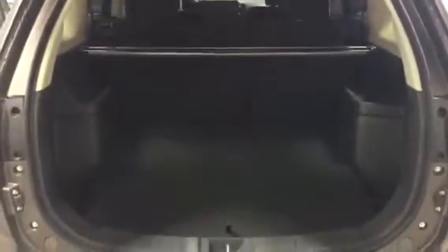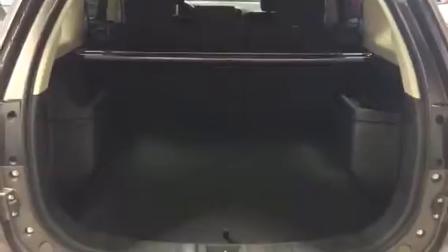Now let's go take a look at the trunk. Taking a look at the back Trevor, you do have a lot of cargo space — anything like Christmas presents, golf clubs. You also have a hidden cargo cover right over here, so nobody can take a look at the inside of your vehicle.